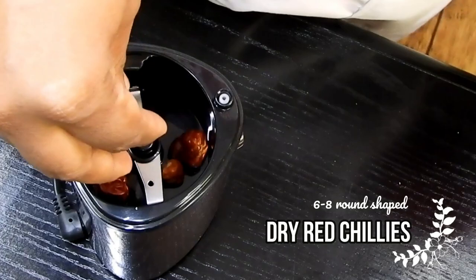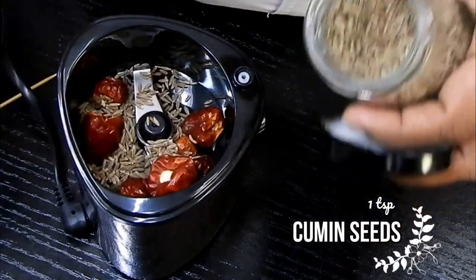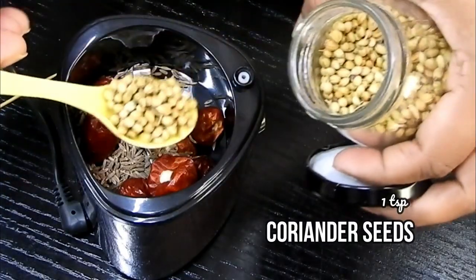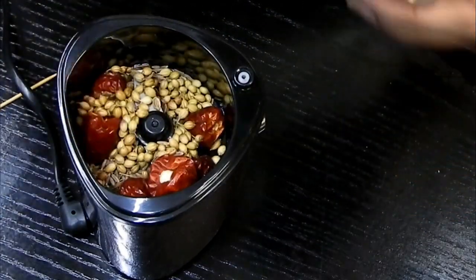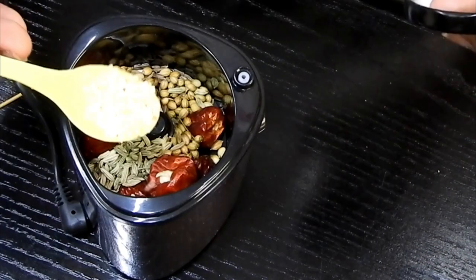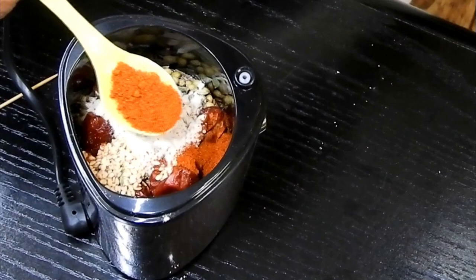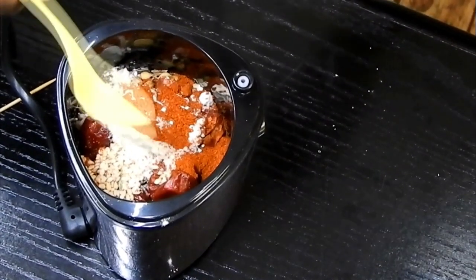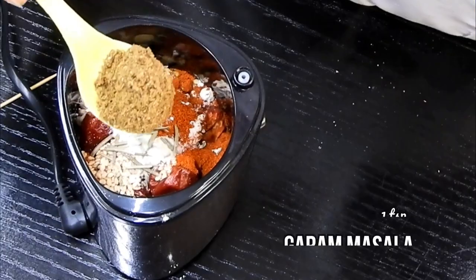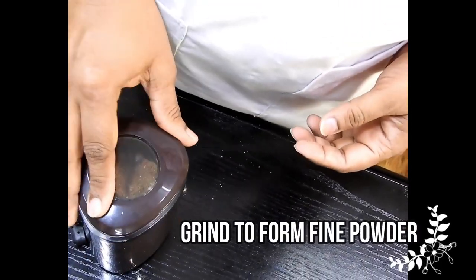To a small blender, I'll be adding around six to eight dry red chilies, one teaspoon of cumin seeds, one teaspoon of coriander seeds, one teaspoon of fennel seeds, one teaspoon of sesame seeds, one teaspoon of onion powder, one teaspoon of red chili powder, half teaspoon dry rosemary, and one teaspoon of garam masala. Now I'm going to grind this to form a fine powder.